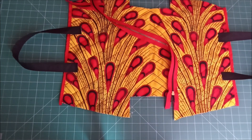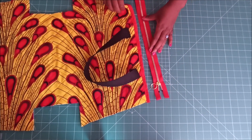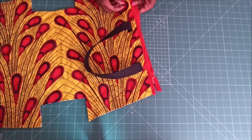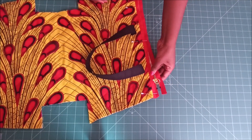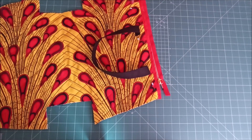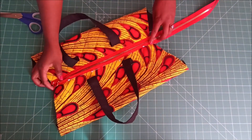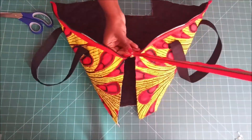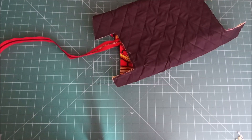After pinning down my handles, I went on to sew them on the sewing machine. After I had attached my zip, I cut off that extra long piece of zip that was still remaining.